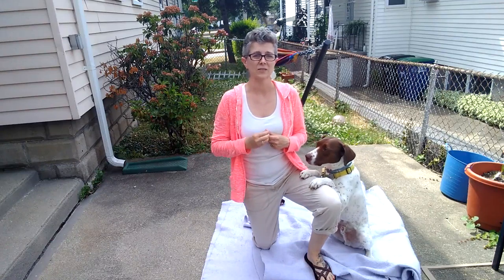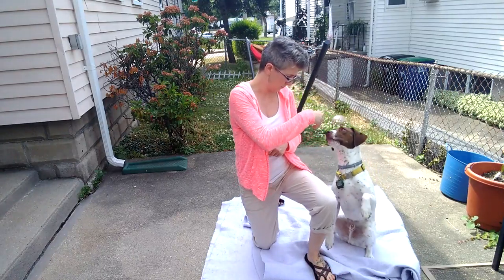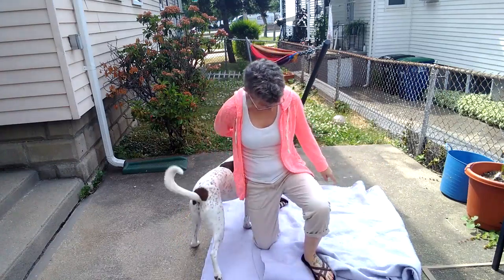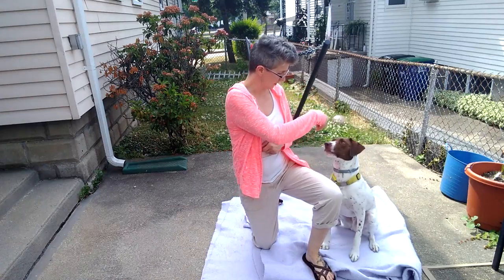So you can use your knee as a brace for him. Uh-oh. Sit. Good boy. Come around. Sit. Yes.